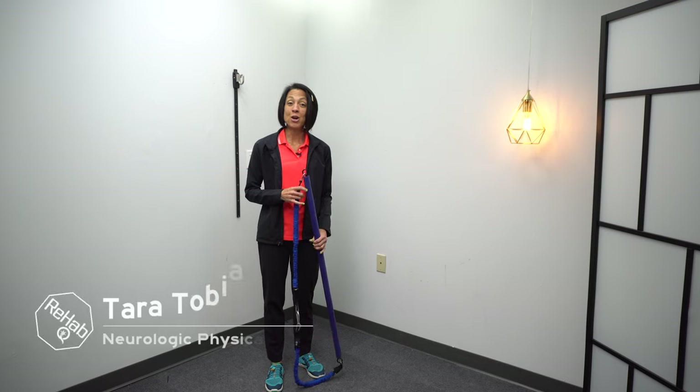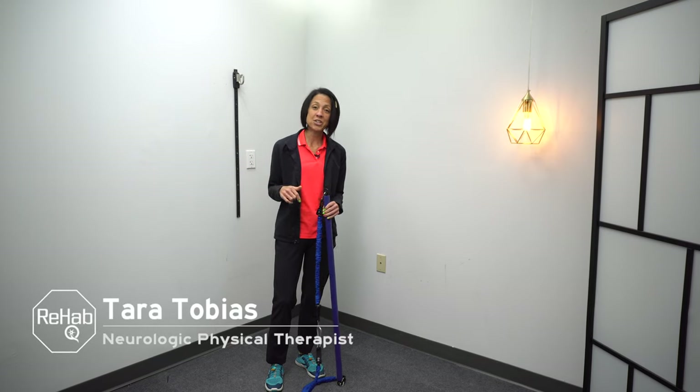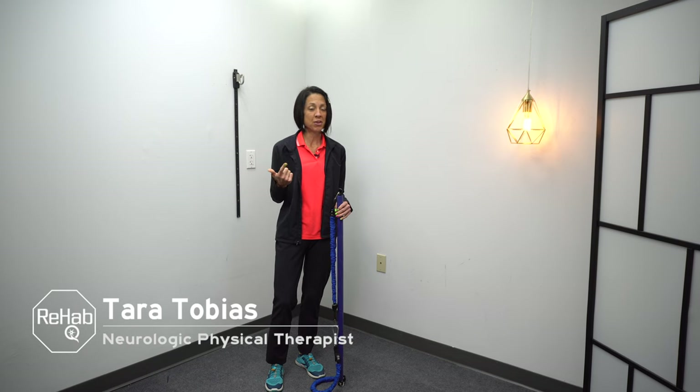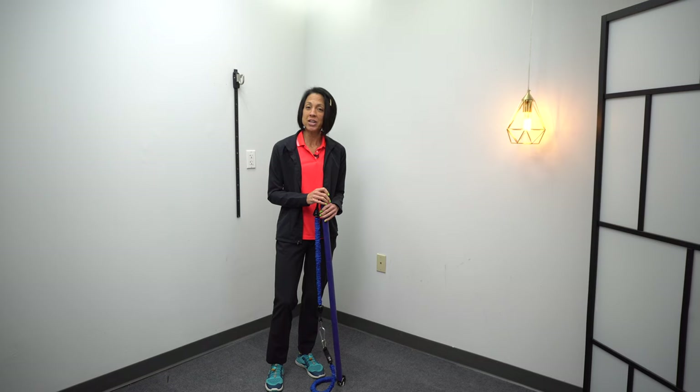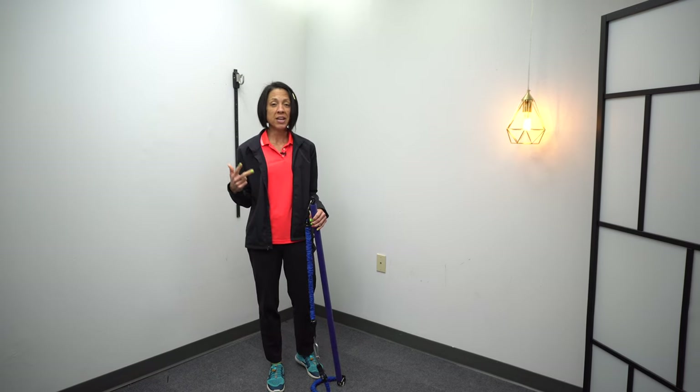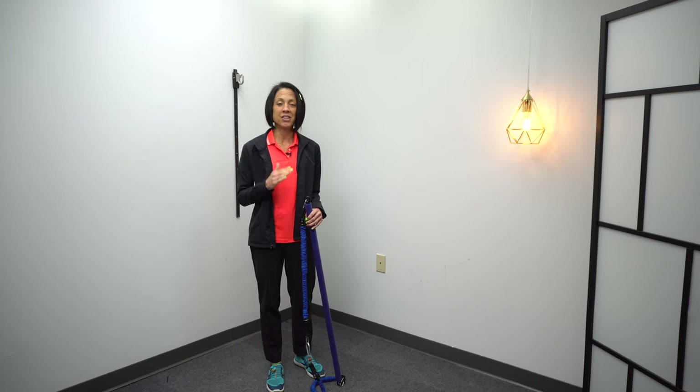If you're new to this channel, I'm Tara. I'm a neurologic physical therapist. On this channel, we talk about anything and everything related to mobility, health, fitness, and mindset in the context of neurologic injury, with the end goal of empowering you with as many tools as possible to take ownership of your rehab and your health — to live an overall more active, more mobile, pain-free, happier, healthier life.